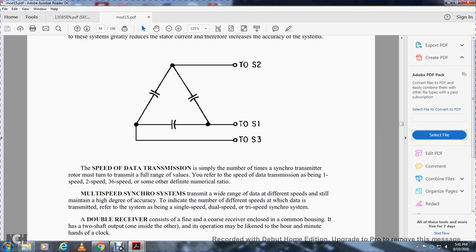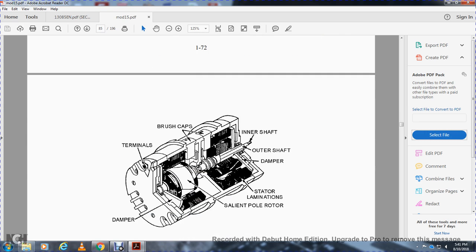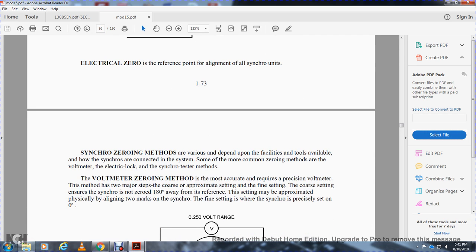Multi-speed synchros transmit a wide range of different speeds while maintaining high accuracy. Systems are referred to as single, dual, or tri-speed synchronizing systems. A dual receiver consists of a coarse and fine receiver combined in a common housing with two shaft outputs. Zeroing — electrical alignment — is the reference point for all synchronizing. Methods available include the voltmeter method, the electrical lock method, and synchronizing testing methods. The full voltmeter zero method is the most accurate, requiring a precision voltmeter.